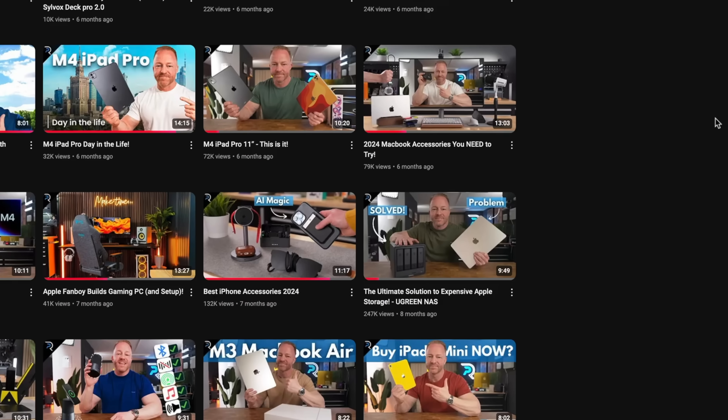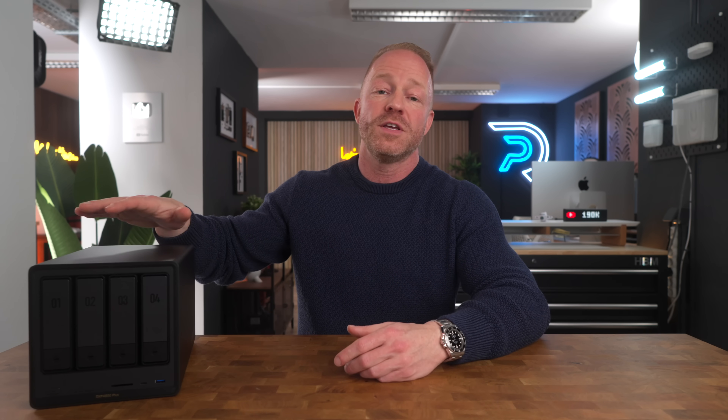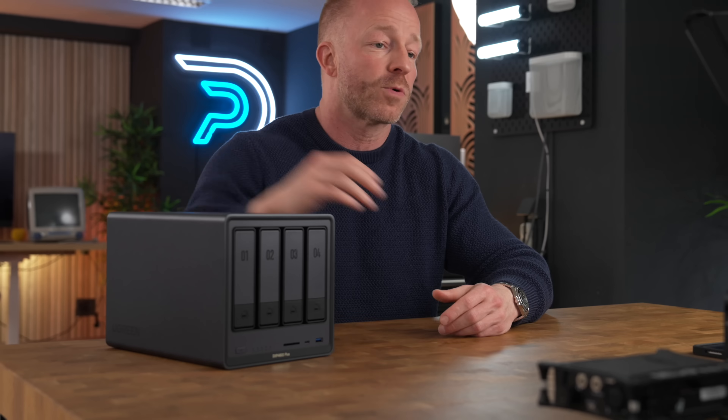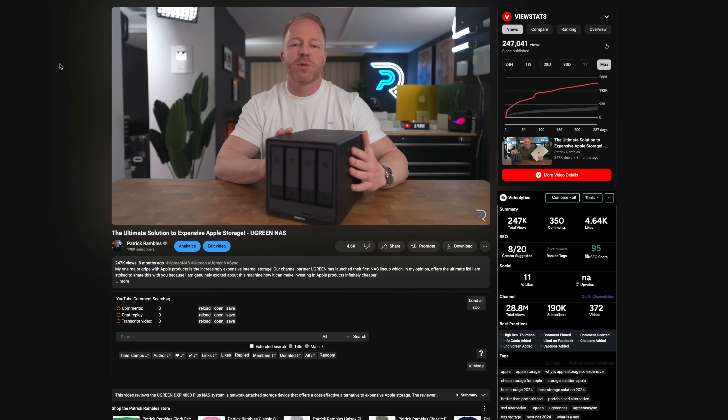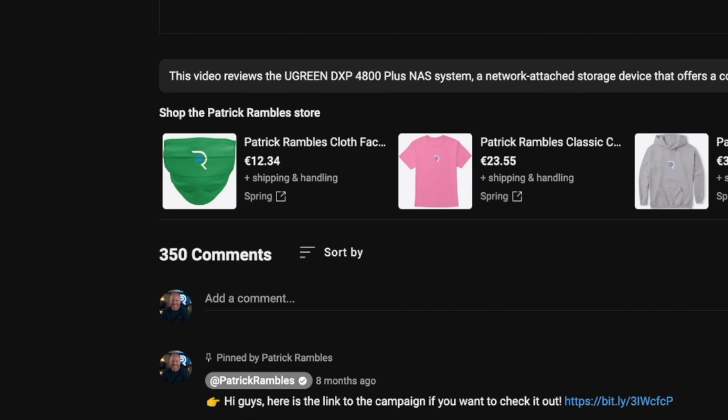At the beginning of this year, I made a video called The Ultimate Solution to Expensive Apple Storage. And in that video, I presented a new NAS drive by Ugreen, more specifically the Ugreen DXP4800 Plus, as my ultimate solution to the expensive Apple storage problem. A lot of you guys watched that video, and judging by the comments, you seem to be really interested in this particular solution.